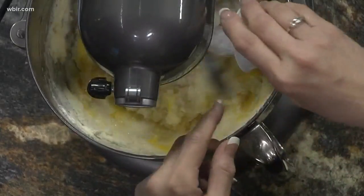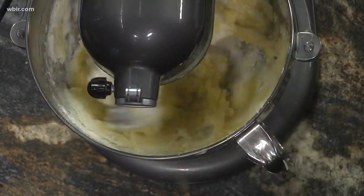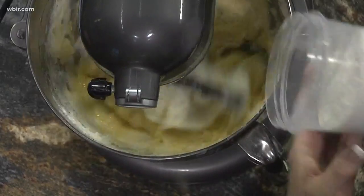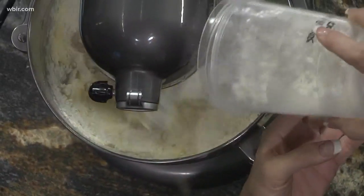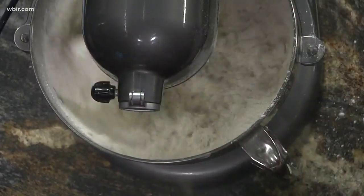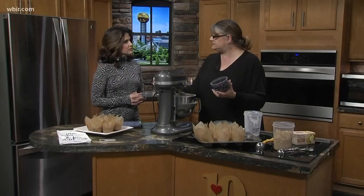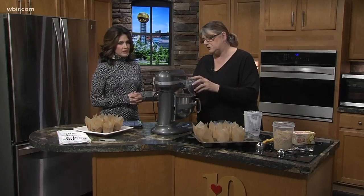We've got two eggs, baking powder, baking soda, and a little salt. We've got flour. And then blueberries — you can substitute really any kind of fruit in this, or carrots or zucchini, quite a lot of things.